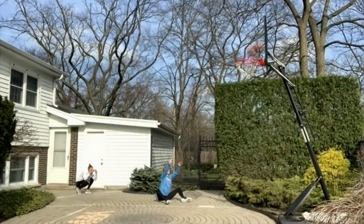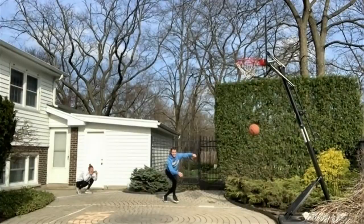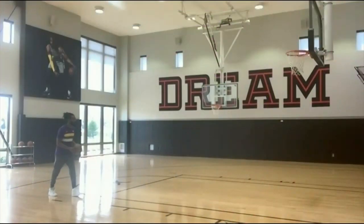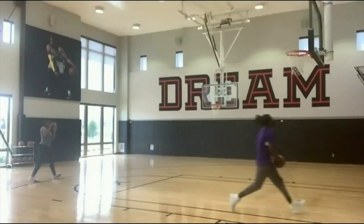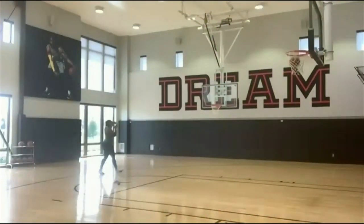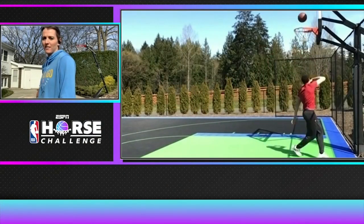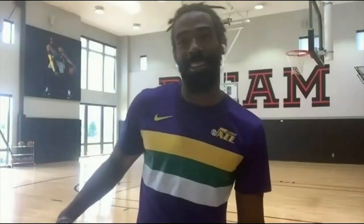Wow. I could shoot it with two. Made it again. How far away are you from the basket? All right. This is normal for you. Don't act like you didn't try this before. Fire this. Five and three.